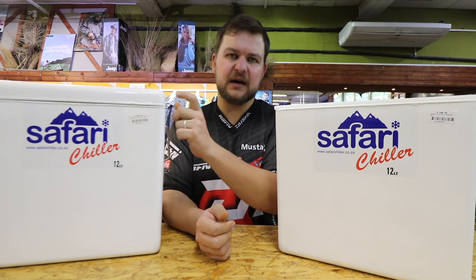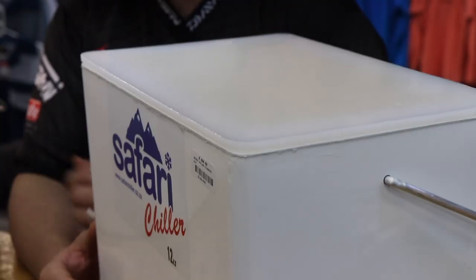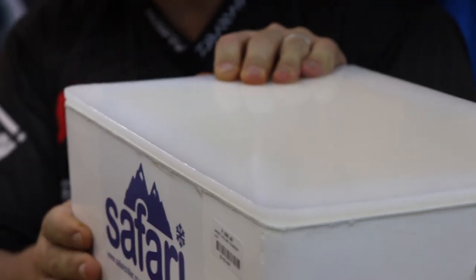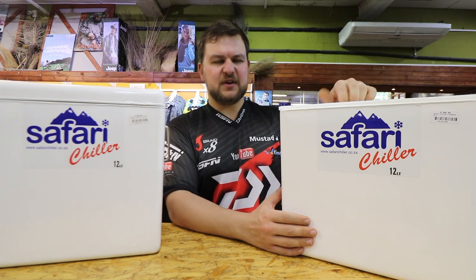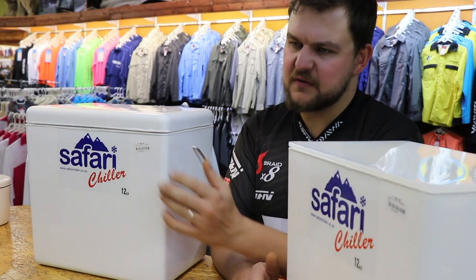These obviously come in a variety of different sizes, from the little four-liter all the way up to 85 liters. The Fisherman doesn't go that big — I think the 25-liter is the biggest we do in the Fisherman, just because of the strength of the lid. As soon as you start getting too big it's just awkward, and you're not going to be chopping on top of an 85-liter lid. This fiberglass one goes all the way up to 85, with double latches on the front.